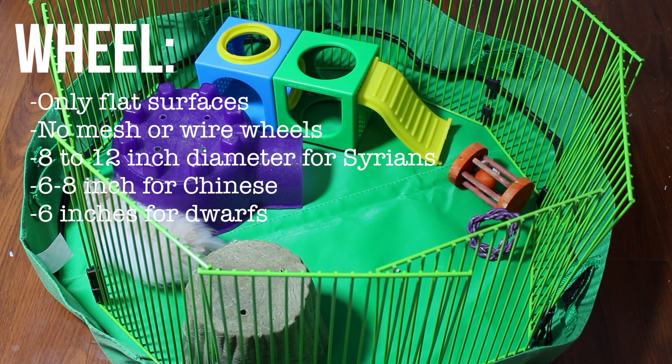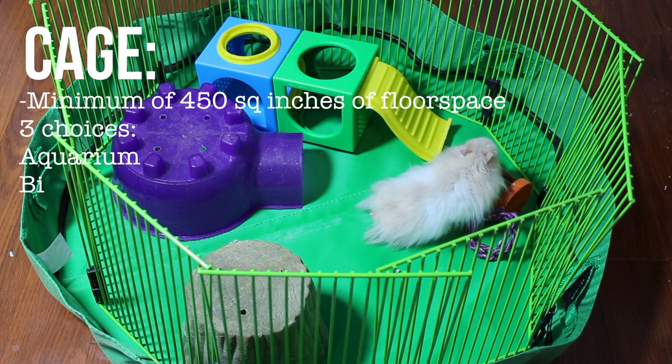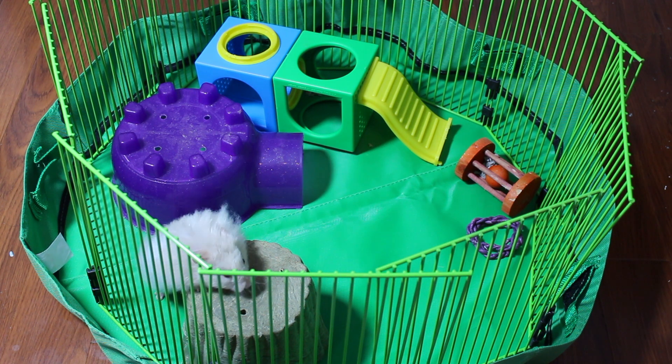For a cage, you're going to need a minimum of 450 square inches. You have three choices: you can get an aquarium, which is the easiest to buy because it's sold in pet stores but can be expensive; a bin cage, which is DIY, very cheap and easy to make; or you can build a whole new DIY cage yourself.